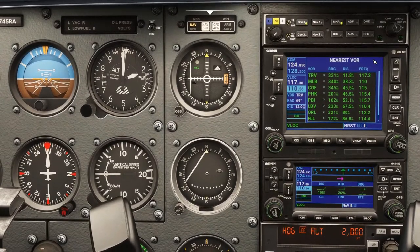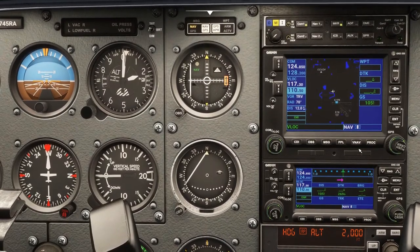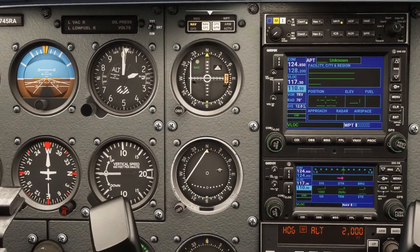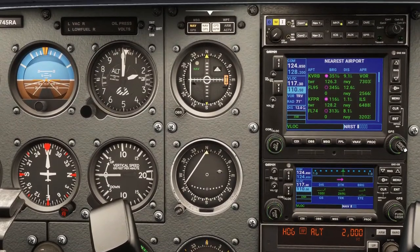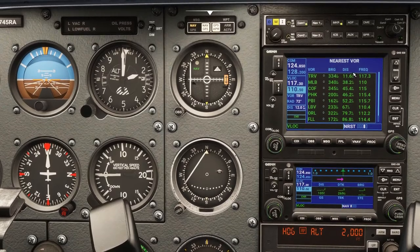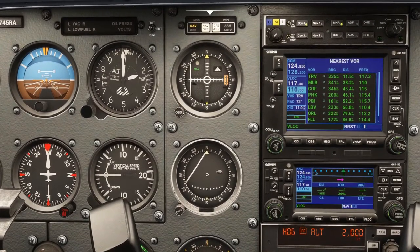What we're going to do is use the nearest feature. From the navigation mode, use the big knob on the right side until you get to nearest, then use the small knob to navigate through the nearest features. We want the nearest VOR, which is Treasure VOR — 11.6 miles away, shown in the distance column. So we'll start making our way towards the VOR.